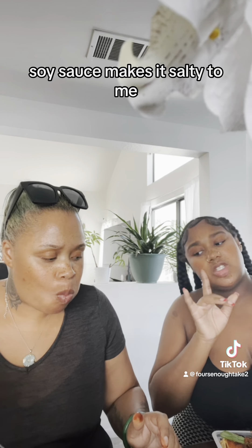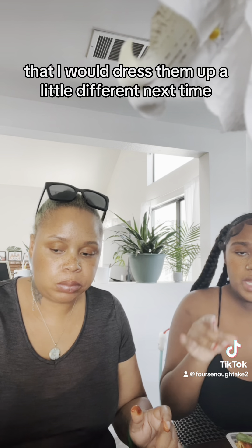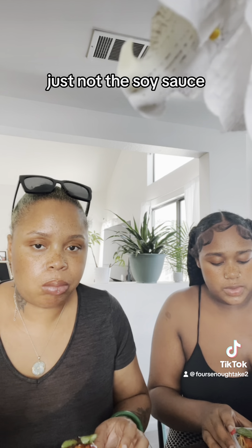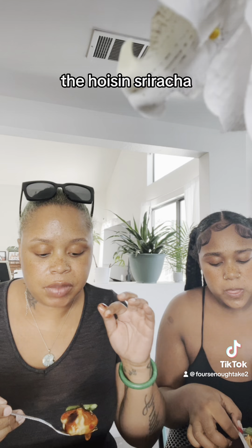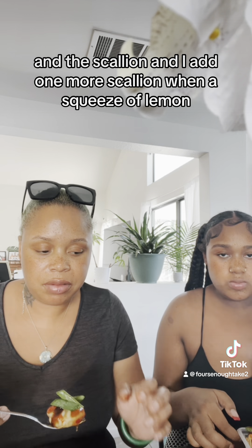Soy sauce makes it too salty for me — I don't like that. This is good though. I would dress them up a little differently next time with stuff I actually like, not the soy sauce. On this one I've got the sweet chili, hoisin, sriracha, and scallion. I'm gonna add one more scallion and a squeeze of lemon.